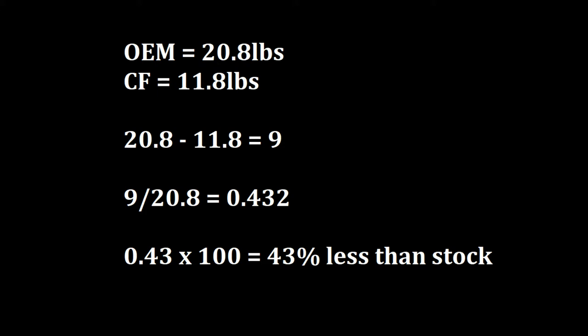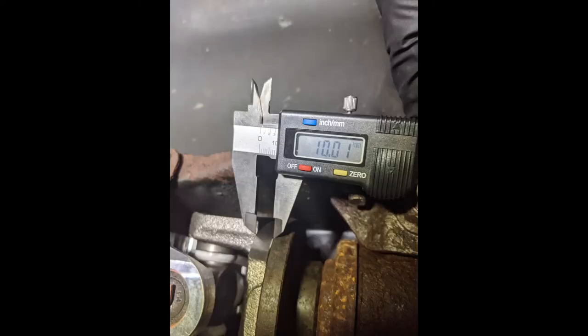Considering that this is rotating weight being removed from my drivetrain, it should definitely be felt on the butt dyno. Installing the new shaft is just the reverse operation, but of course I've got some suggestions.